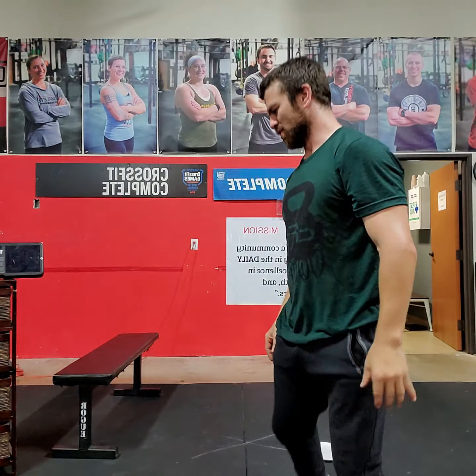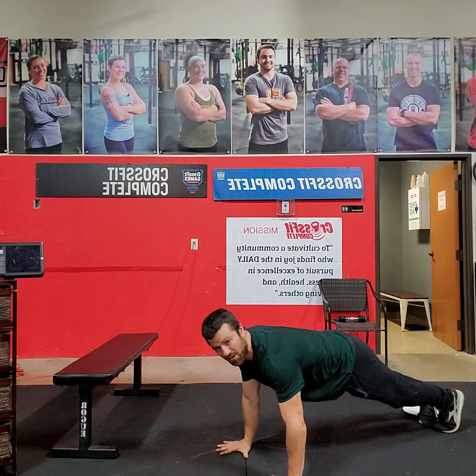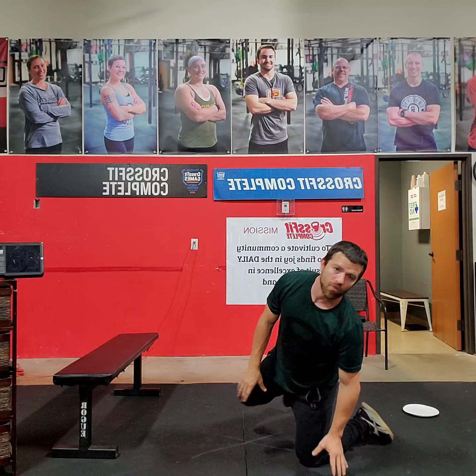We're going to do 20 seconds of max effort with perfect quality narrow grip push-ups. When we say narrow grip push-ups, I want your fingers to be about six inches apart. Elbows hugging against the body. So we're going to be in that good push-up position. Elbows are in. Pushing up. One. Pushing up. Two.